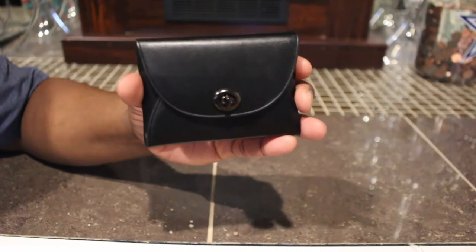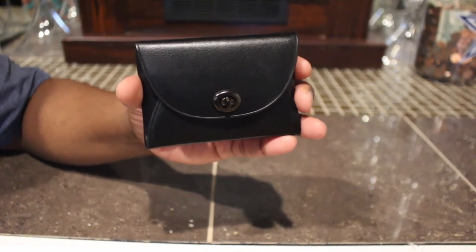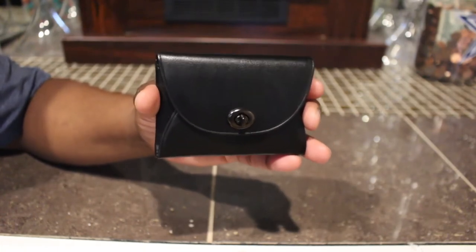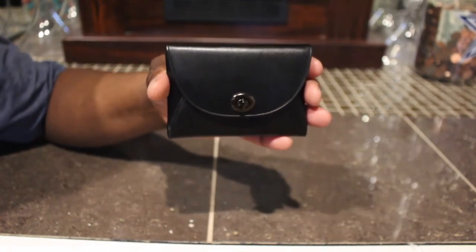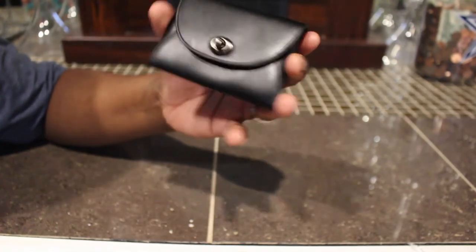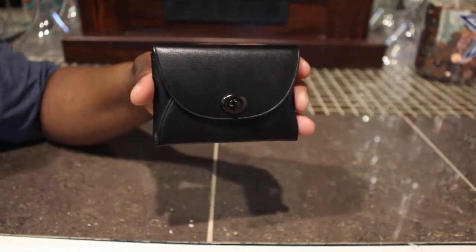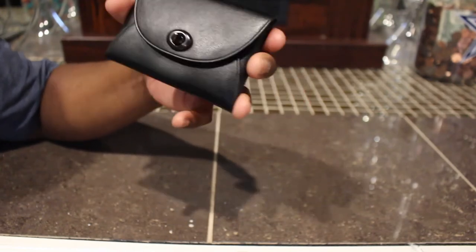Hey guys, here's a quick video. This is the Coach leather card case turn lock. I purchased this from Mercari for $22, but it retails — I'm not really sure — I still see people selling them for like $50 and $60 bucks, so I'm guessing that's probably about how much it retails for.